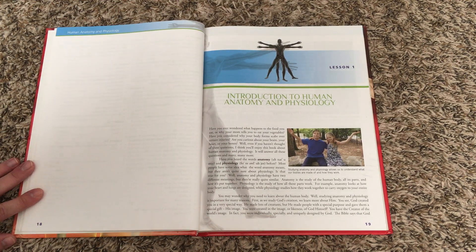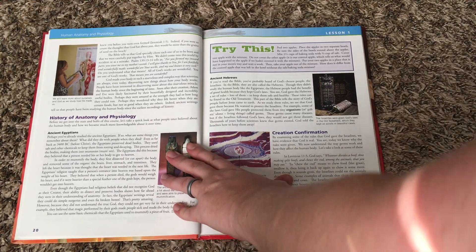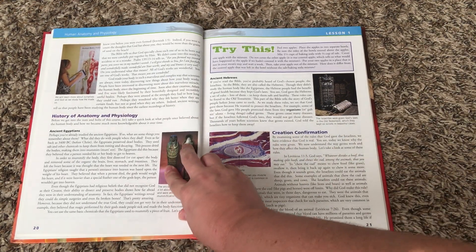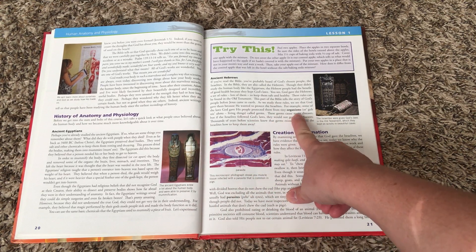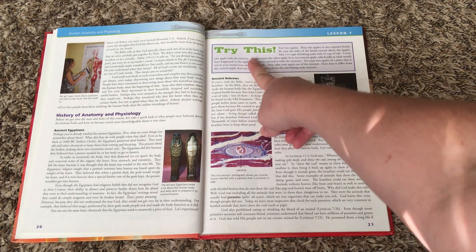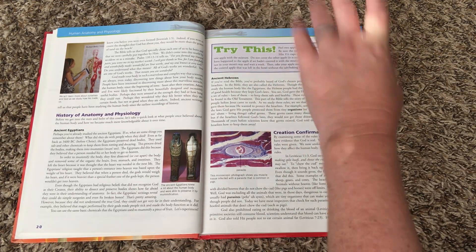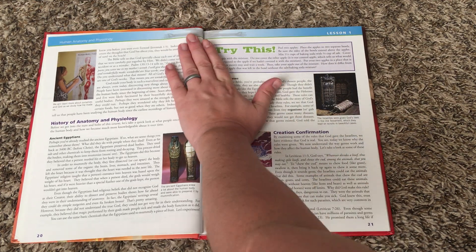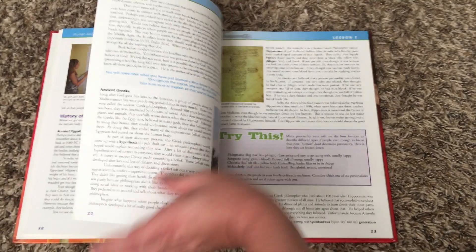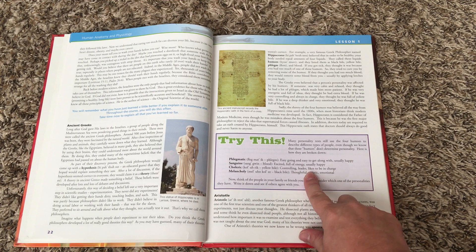Here is the first lesson. Throughout each lesson there are going to be bolded vocabulary words. There are also 'Try This' sections which are little activities. Some of them are more involved than others — some are very simple, some take no supplies whatsoever, some take some supplies, and some are kind of like a notebooking activity.